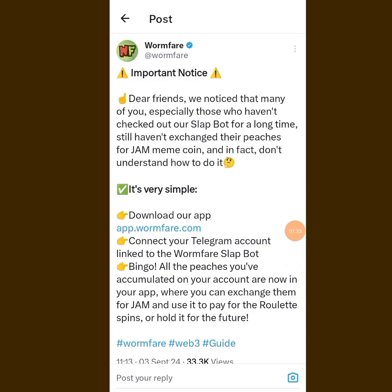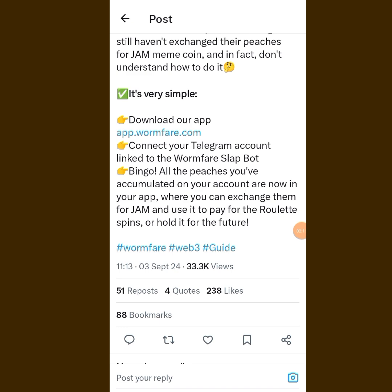This post was made not long ago. You can see what they said: 'Important notice — dear friends, we notice that many of you, especially those who haven't checked our Slab for a long time, still have not exchanged their pitches for JAM meme coin, and in fact don't understand how to do it.'